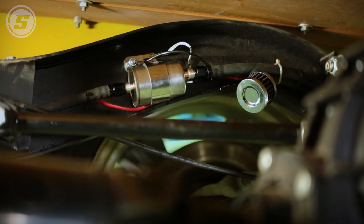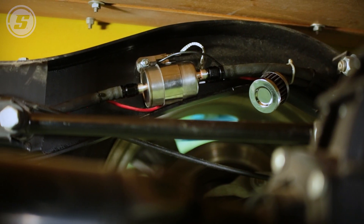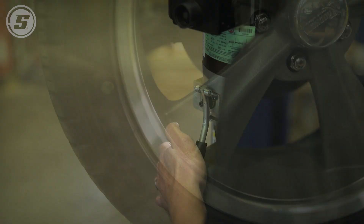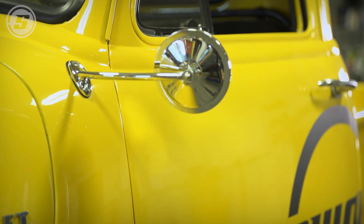All right, we're done. That looks a lot better without all the extra fittings on it. Yeah, a little cleaner, less places to leak, and it mounted right back up where the old one was — easy swap, probably took us five minutes total. Now we'll lower it, prime the system, and check for leaks, and then we should be good.